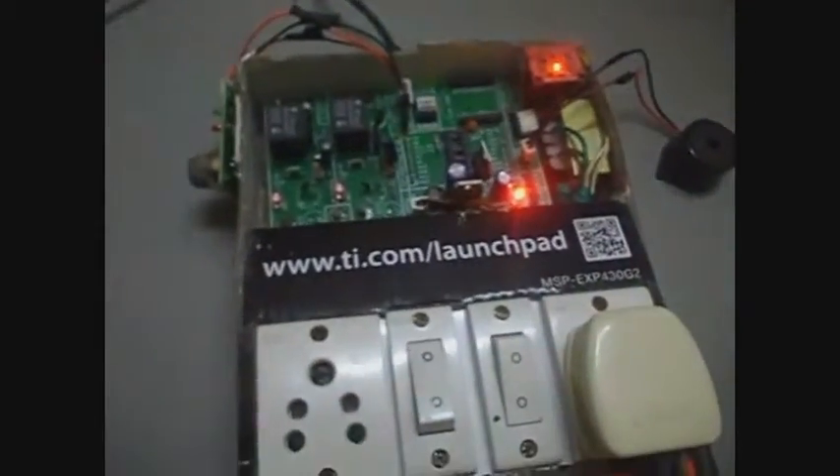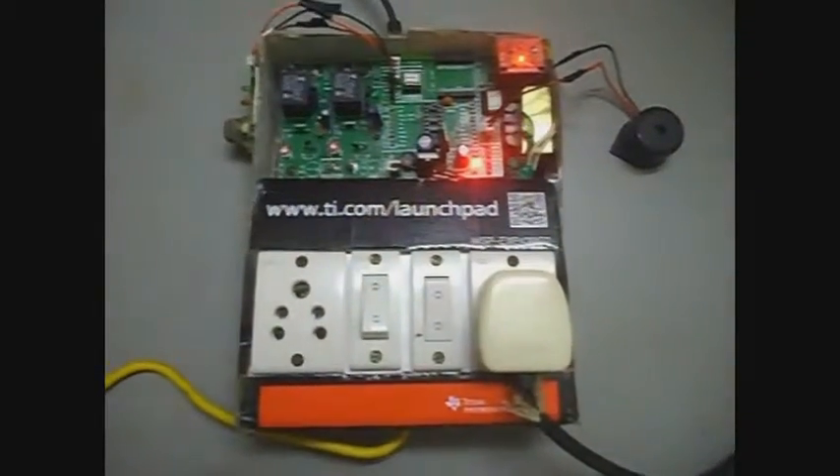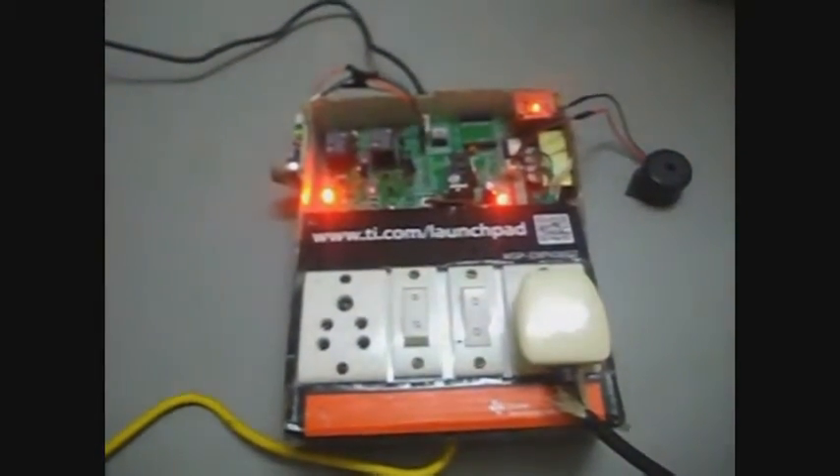Now let us move on to the LPG sensor. The LPG sensor turns on an alarm and the ventilation when the smoke content in the air goes above a certain threshold. As I bring a lighted piece of paper near the smoke sensor, you can see the red light on the LPG sensor has lit up and the fan has started running to douse the fire.